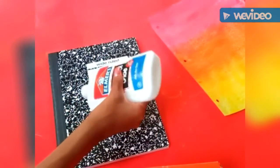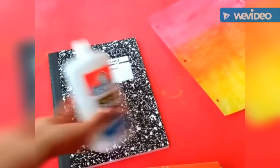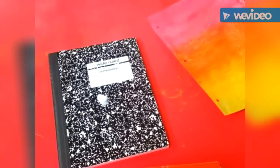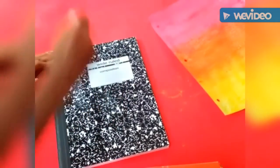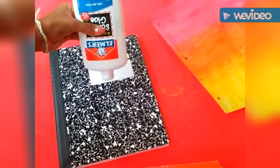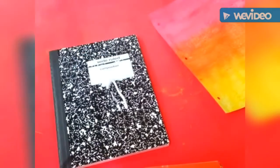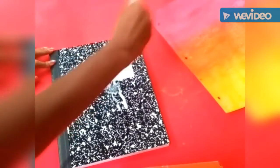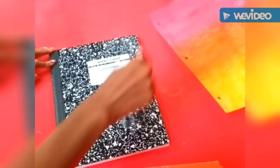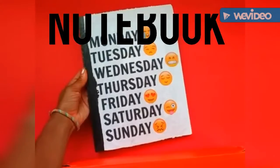Lastly, we are just going to secure the paper to the surface of the notebook. Because these composition books are smaller, you're going to need scissors to cut off the excess, since the cardstock won't fit your notebook completely. So just make sure you have some scissors on hand. And that's how you make the ombre notebook.